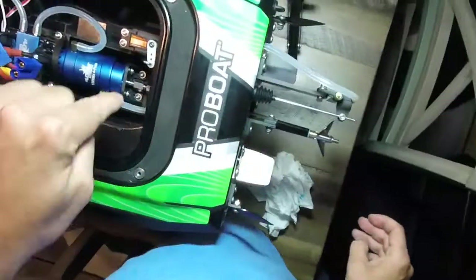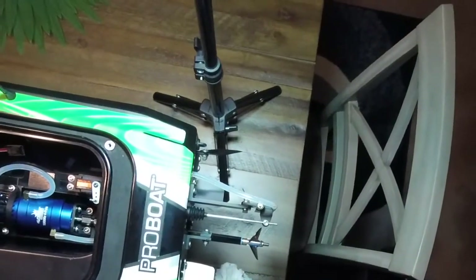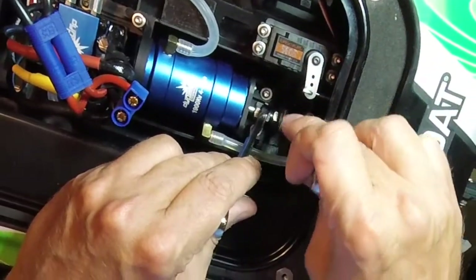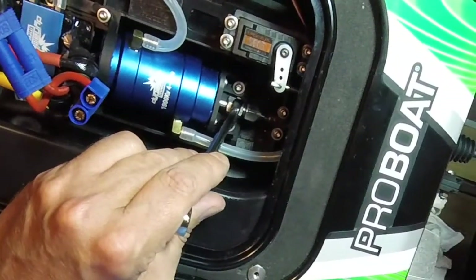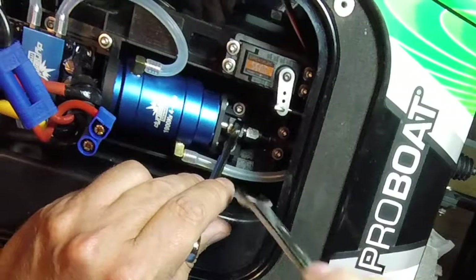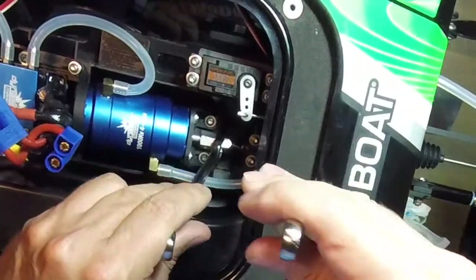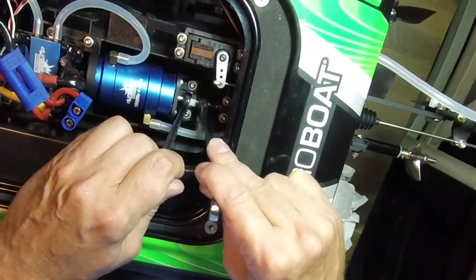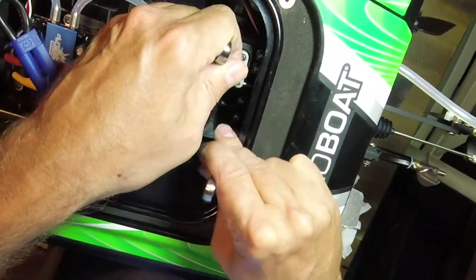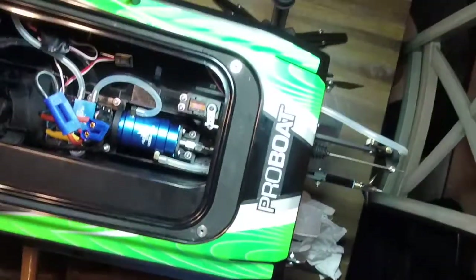That is the main thing you want to do — grease this flexi shaft every single time after a run. After about 15 minutes of run time, do this. You want to keep that flexi shaft lubed and nice; you don't want it to dry up. It also prevents water from going in here up into the boat itself. Just like a regular boat, you've got to do maintenance — if you don't do maintenance, the boat does not last.